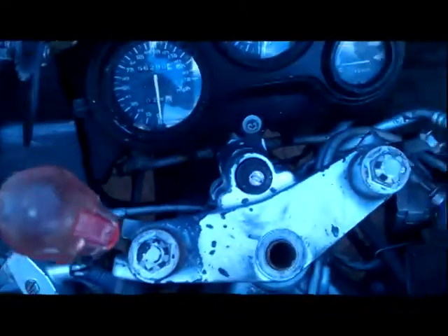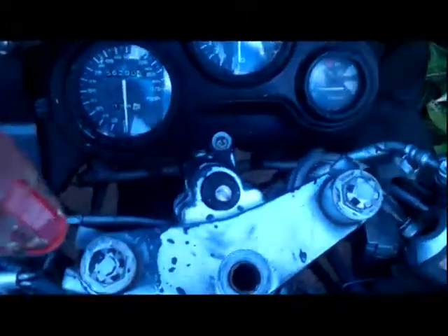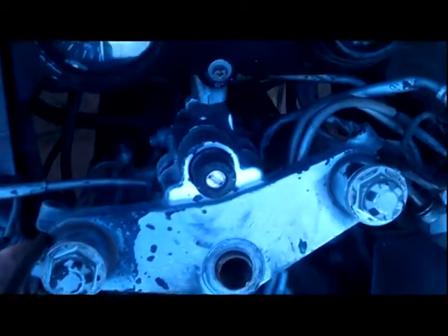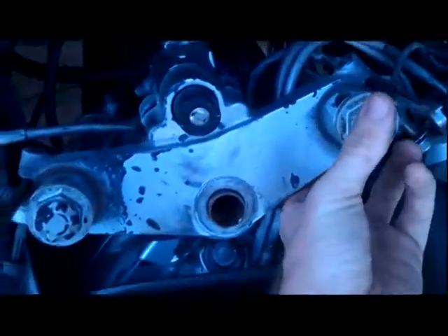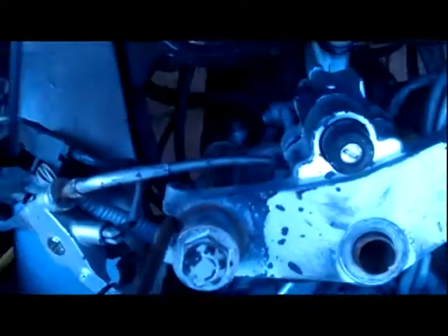This is a 94 CBR F2, and it doesn't really matter which bike you're doing this to, but I'm going to show an easier way for removing this upper triple tree.